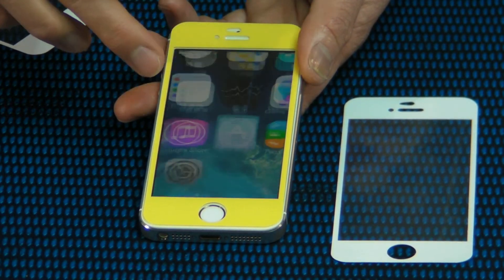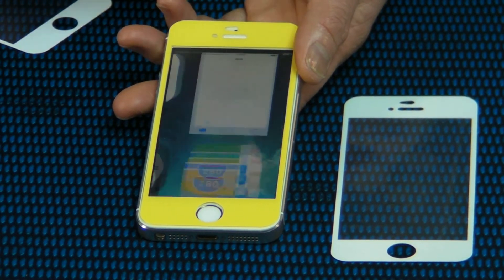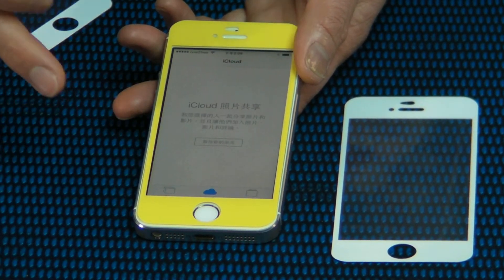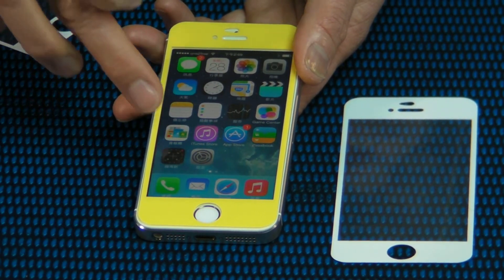More color options for your choice. You can change it by yourself anytime, anywhere, just in a few seconds.